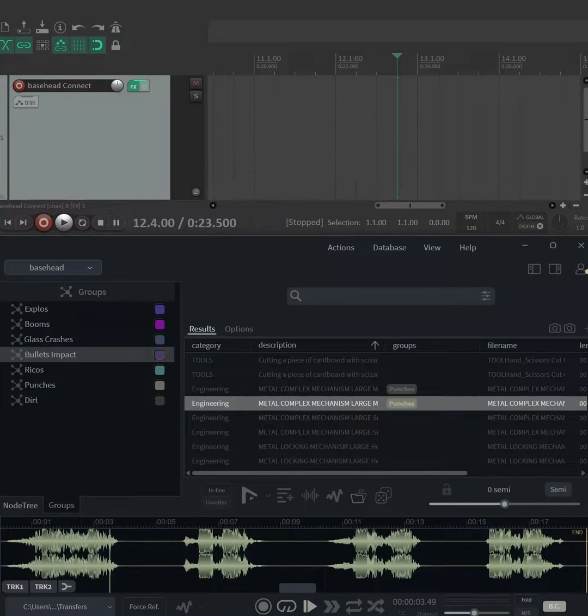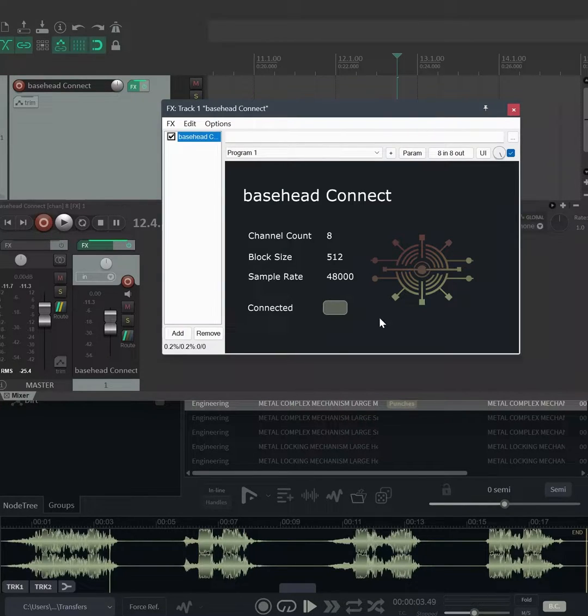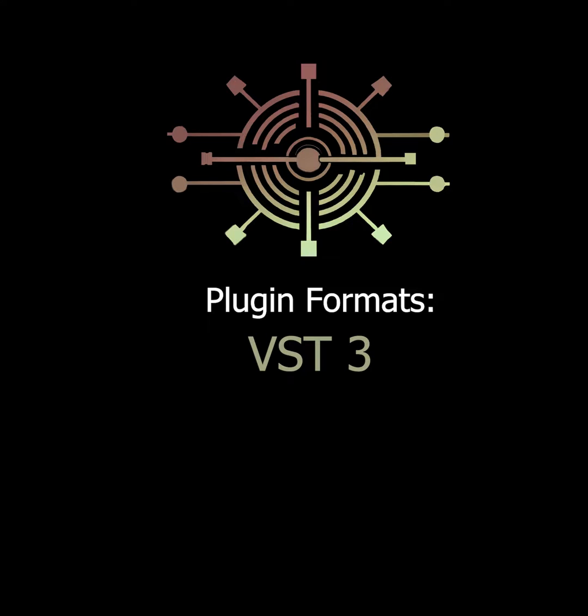Let's talk about a new plug-in we have in development called Basshead Connect. We have Reaper open here. This is an audio streaming plug-in that goes straight from Basshead to your DAW. You can do up to eight channels. It's a VST3, an AAX or Pro Tools, and also an Audio Units plug-in.